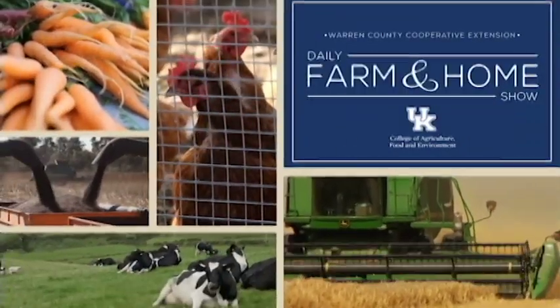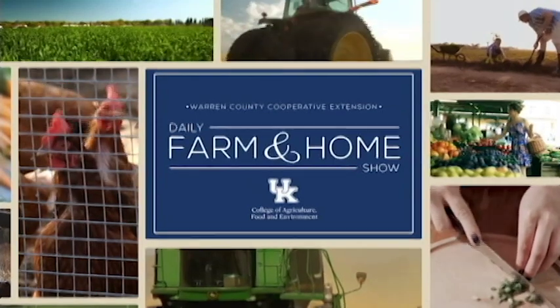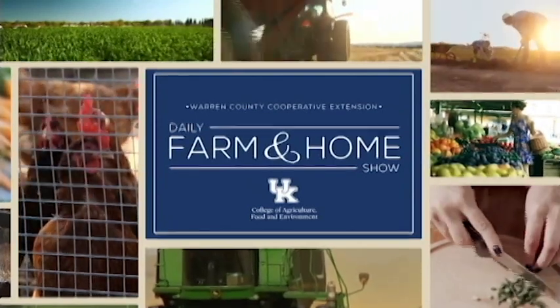Good morning and welcome to your daily farm and home show brought to you by the University of Kentucky Cooperative Extension Service. Good morning, I'm Joanna Coles and this morning we're visiting with Morgan Haight. She's the Assistant Extension Professor with the University of Kentucky Biosystems and Ag Engineering.